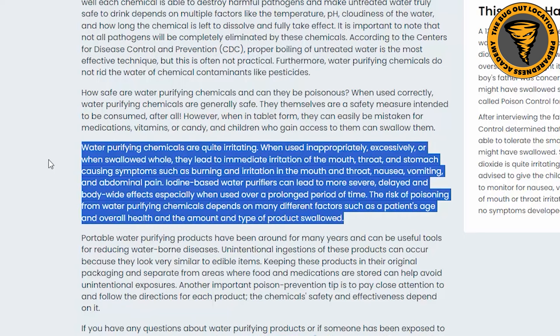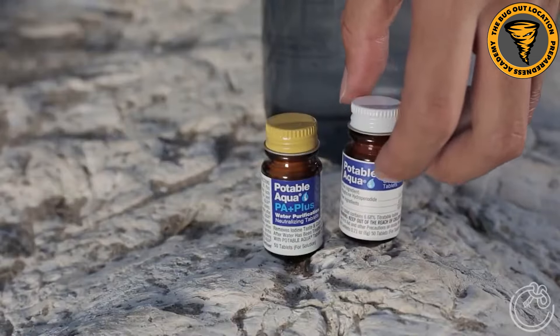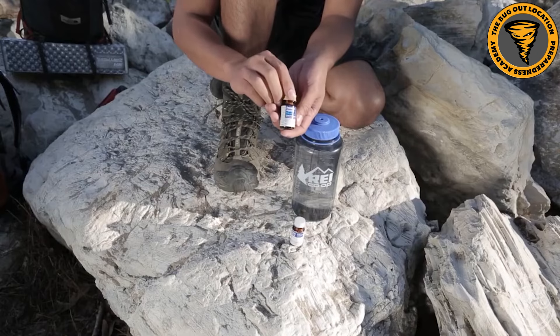Iodine shouldn't be used long term - it should be an emergency use type of thing. If you're in a grid-down scenario lasting months and months, it shouldn't be something you put in your water supply continuously, as it can lead to health problems and should be used sparingly.